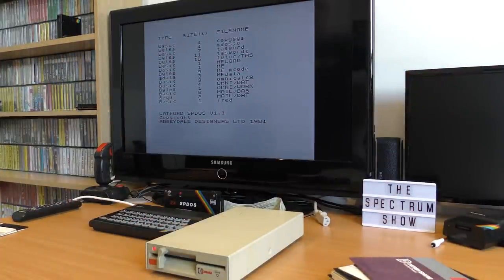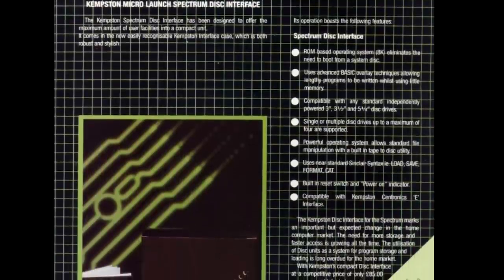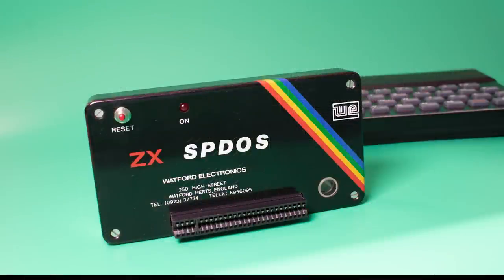Using it for files from the supplied programs is fine, so using it to store your own screens or basic games is easy. Once you get to know the syntax it's fairly quick to use, but without a way of getting games onto the disk, this would only appeal to more serious users. The interface was later released with an updated DOS by Kempston Electronics, which had an added copy command — a tape to disk converter — accessed by using the standard Spectrum copy command. However, this was not included with the earlier Watford version. Overall, it's a brilliant piece of hardware that works well and is very fast, but without support from serious games companies it would not be on the shopping list for the majority of users.